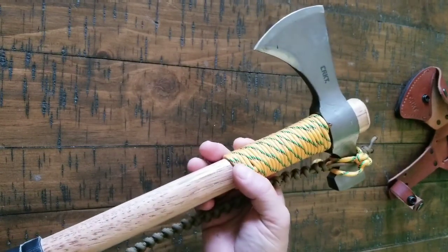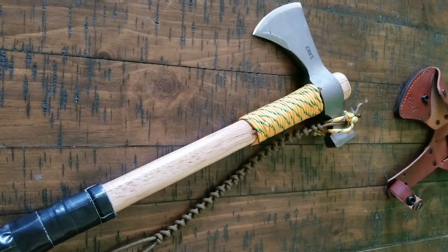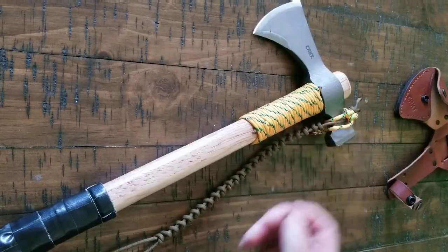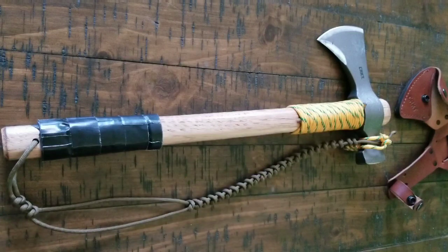It's a lot of paracord too, so if you were in a survival situation you have a lot of paracord. I've been very impressed with it. Once you take it out and actually use it, you're like, wow, this was a $40 tomahawk and it's doing better than some of my more expensive options. Plus it has a lot of capability. If you're in a survival situation or you're prepping at all, that's what you're looking for — low cost, high value, lots of capability. This right here is going to fit the bill. A couple of easy mods on there and you're going to be way ahead.